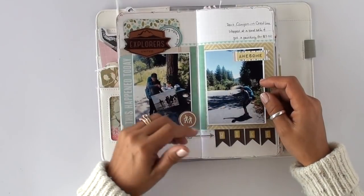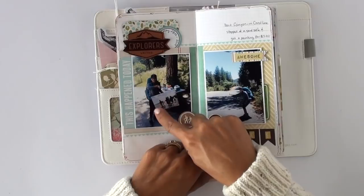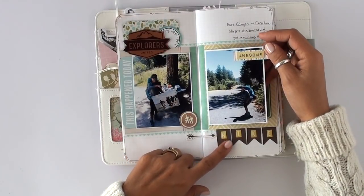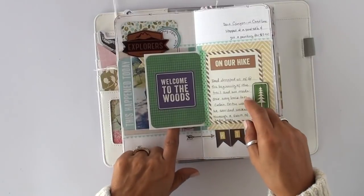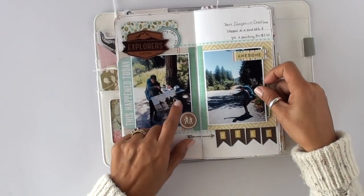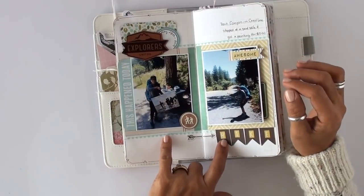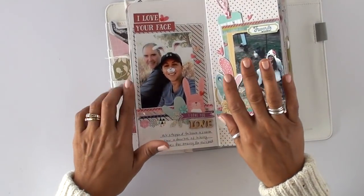As we finished the hike and got into the little town, there was a yard sale going on. I made my husband stop and I bought a little painting — not a real painting, it's a copy, but it was beautiful and only five dollars. I can't believe he let me stop. I carried it the rest of the way. I did a tip-in here for some hidden journaling about that. I really love this layout — the colors turned out beautiful and the story is kind of funny.